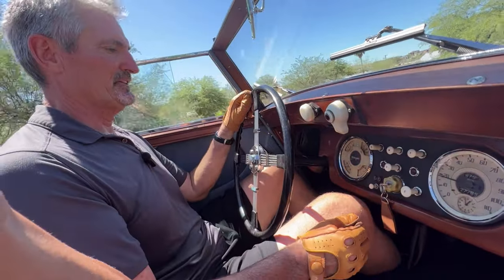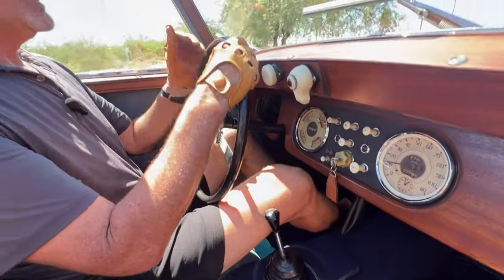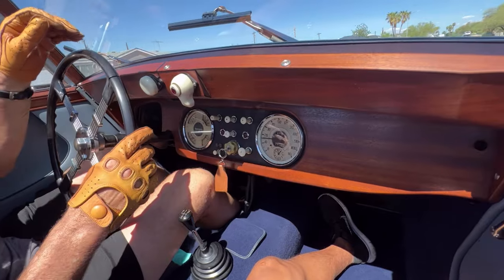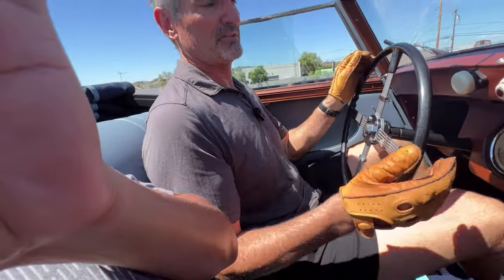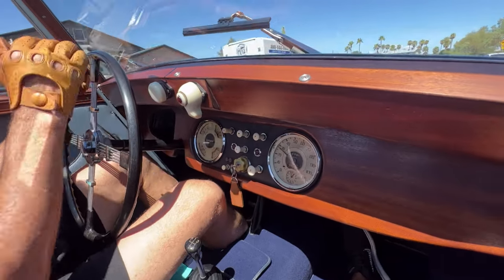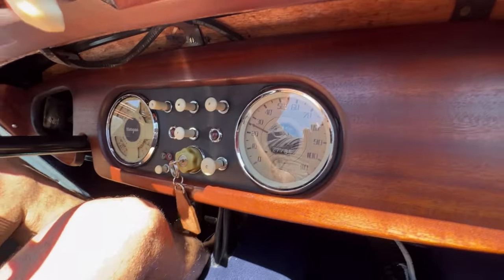So it really has that bright look that's super cool. Now, remember, I'm 6'3", about 215 pounds, so it's a little bit tight for me, but it's still just a blast to drive. The instrumentation all looks like it's working well, and all the gauges seem to work really well.